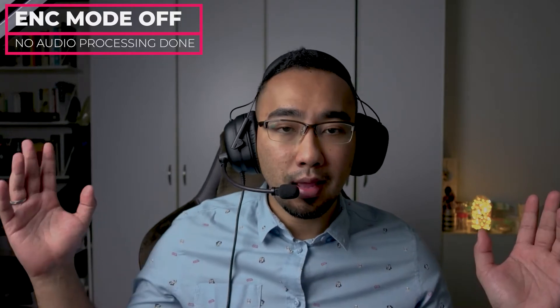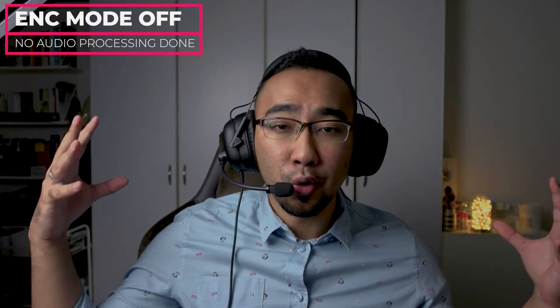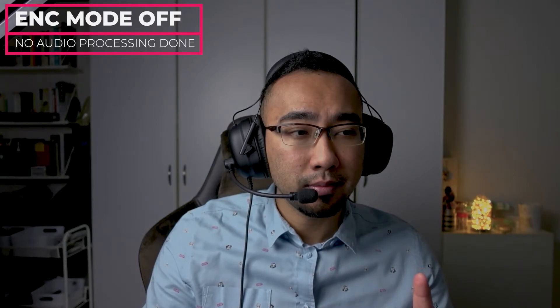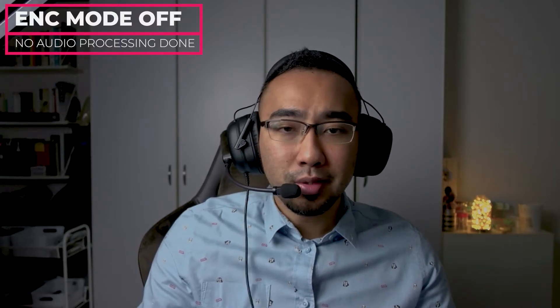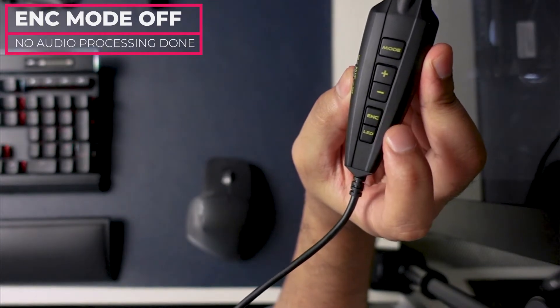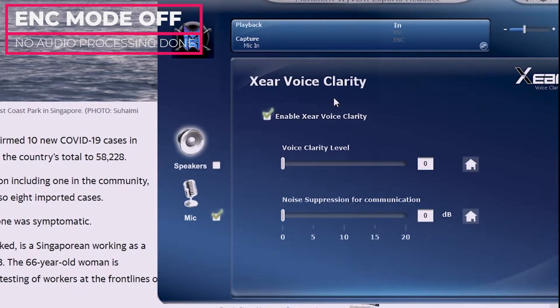At the same time, I have my left fan and my right fan blowing straight into my face, so you can probably detect the fan breeze. Also, to turn on the ENC mode, the only way is to use the remote module — this ENC button — to enable or disable it. On the software driver of the Wyvern headset, you can further customize how much voice clarity you want and how much noise suppression you want. Because in most cases, noise suppression does tend to mess up the clarity of your voice quality. By toggling this level — like a makeup gain or offset — your voice can become a little bit clearer.